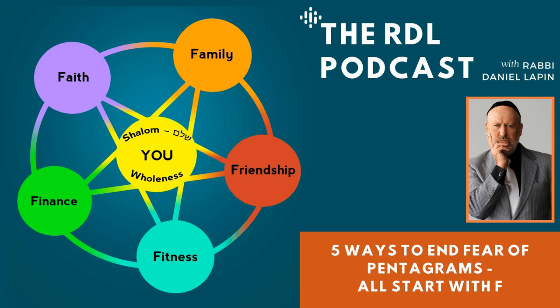There actually is a way to place five equidistant points on the circle very precisely using nothing but a compass — not using a protractor, just a compass. It can be done, and it's strangely satisfying to those of us who enjoy that kind of thing. If any of you pull it off, be sure to let me know at rabbidaniellappin.com.